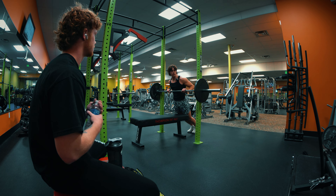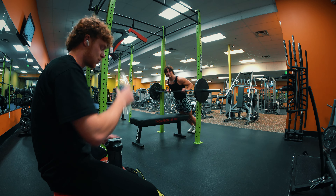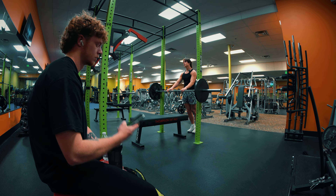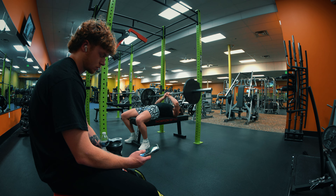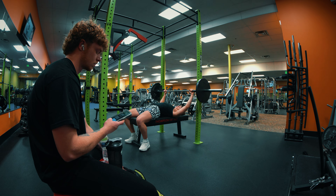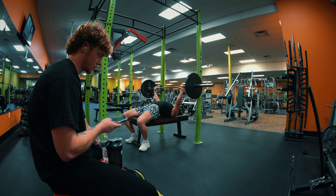It's just warming up to two plates. I forgot we go straight from one plate to two plates — it saves us the embarrassment. I'm going to 185. Should I go close grip? Sure, bro. That's some real close grip. That's some good fun.